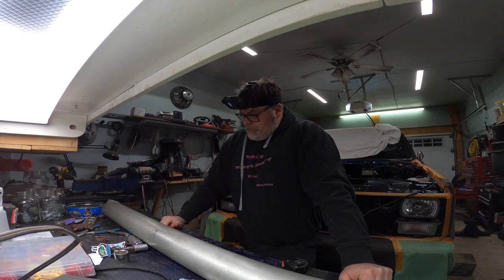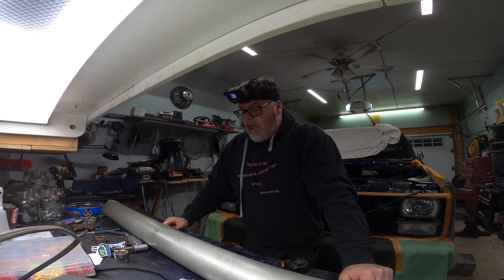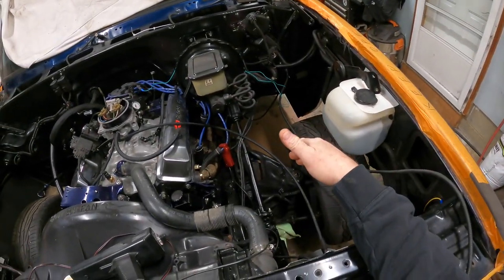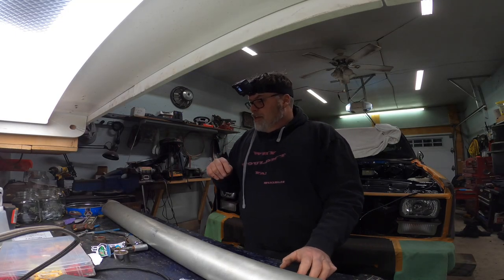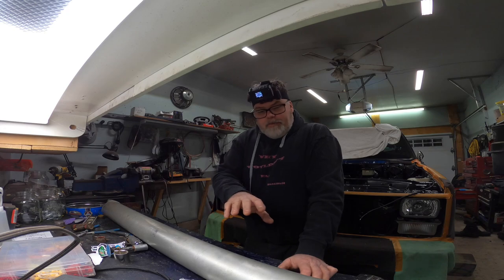Welcome to Life with Bills. As you saw in the last video, we got the engine running. Now that it's running, I've moved on to different things. I've got the exhaust bolted back up under the truck. I need to time it, but we're not doing that today because I don't want to fire it up in here — it's cold out tonight. Supposed to be about 50 next week, so we're gonna wait.